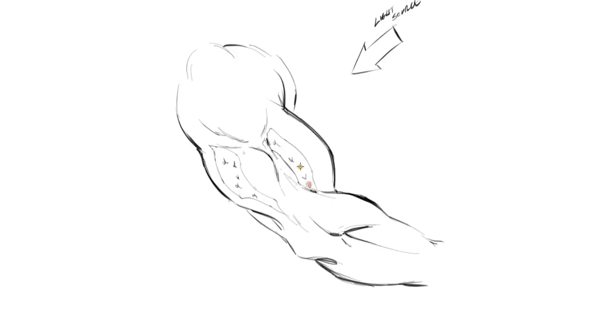Like this — and again, this is just real rough, not perfect. You get the point though: there are some heavy-hitting shadows on the arm, and then a secondary light source where you leave a little bit of opening there.